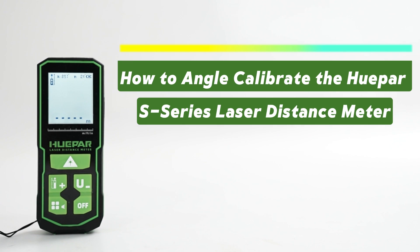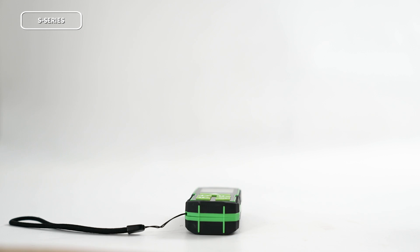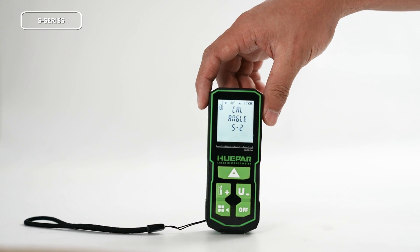How to Angle Calibrate the Huper S-Series Laser Distance Meter. In this video, we show how to calibrate the S-Series Laser Distance Meters.